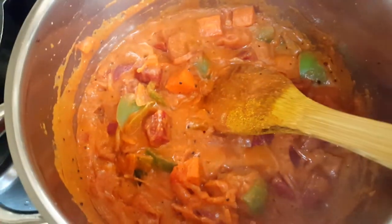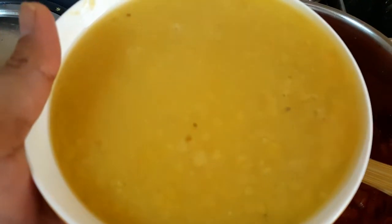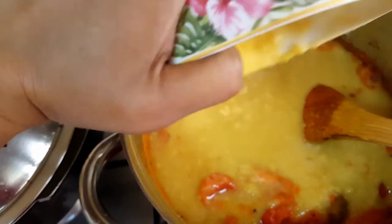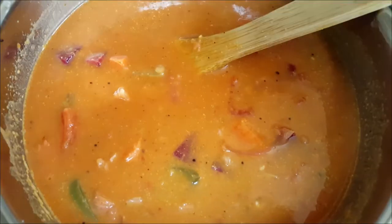The masala is cooked well. Now add the boiled and mashed toor dal, give a nice mix, and add water according to the desired thickness of the sambar. Check the taste for salt and spices.